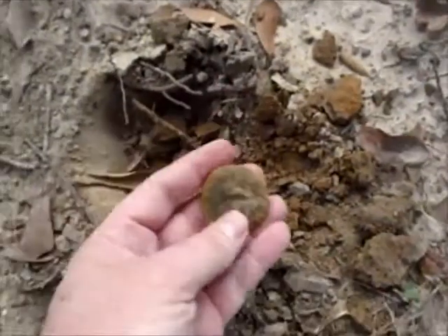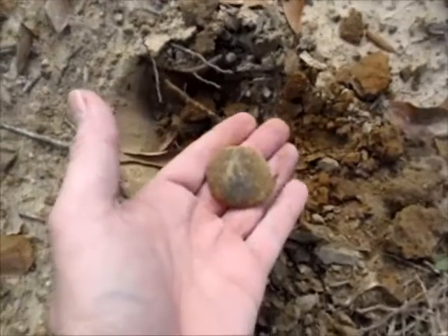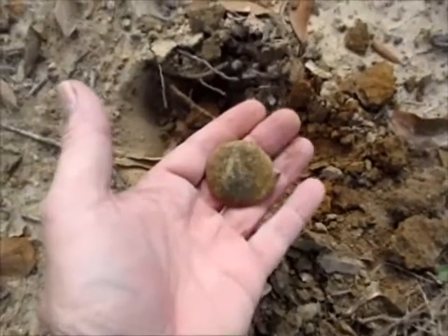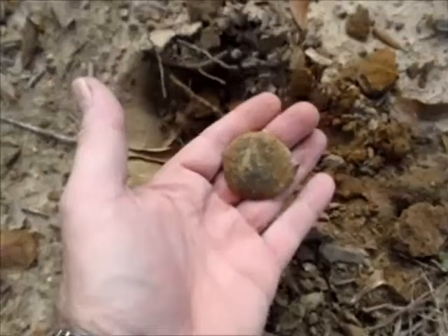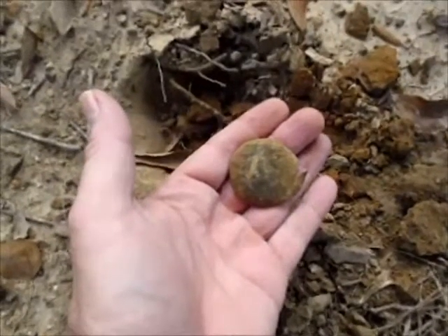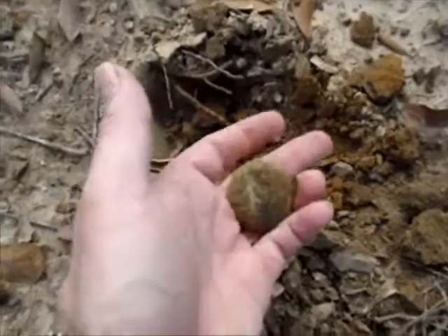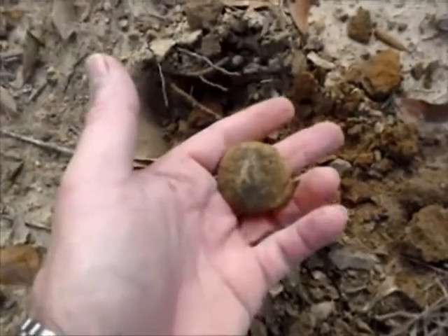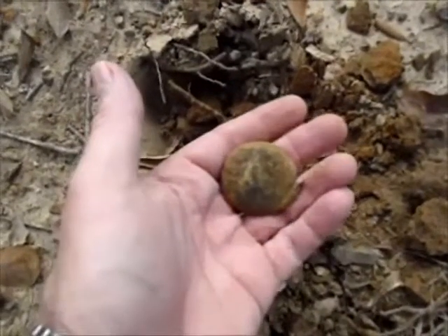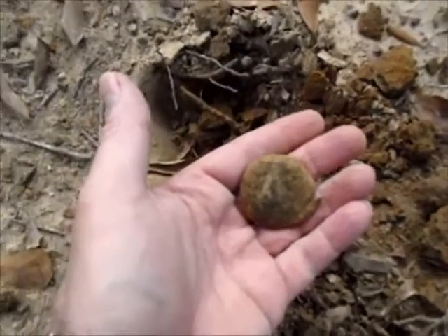This appears to be brass and it appears to have a design on it. My guess would be that it's either a pocket watch cover — which is really what I think it is — or some kind of lid off of a little case. It's got a definite design on it. Looks like it was probably gilded and there may be a little bit of gilt left on it. I'll get it home, cleaned up, and find out what it is.